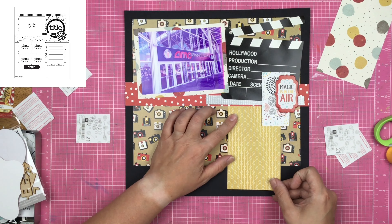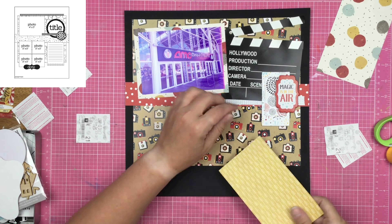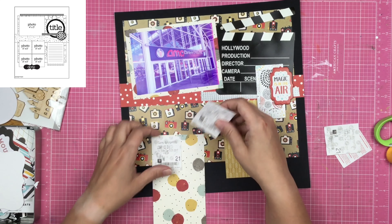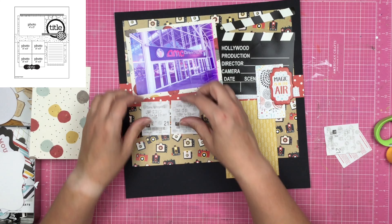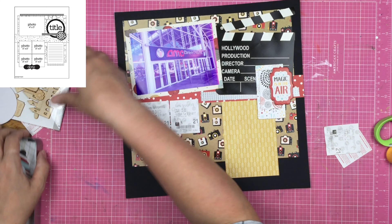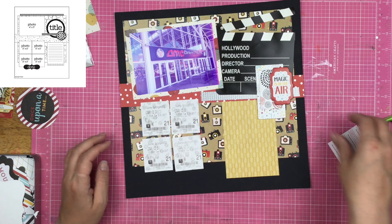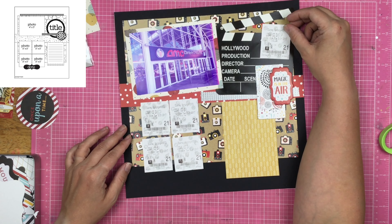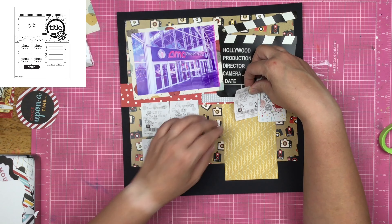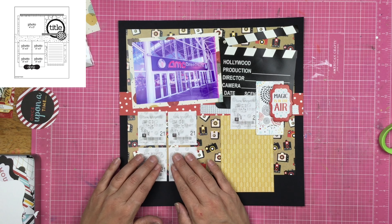So I went ahead and backed that frame with some kind of fire bursty sparkly paper. And now I'm going to use this yellow piece of paper — it's from Simple Stories — as that piece that comes down where the journaling is supposed to go. I am not going to journal because I already have companion pages to this whole movie experience finished in the album.